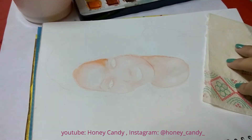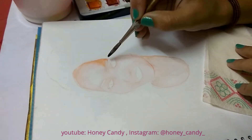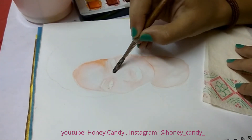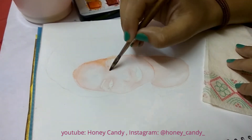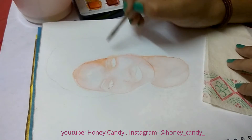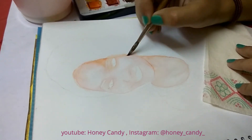We need to keep in mind that for making a realistic portrait we need to be patient. We have to build each layer one by one. I know it's time-consuming but trust me, at the end it's worth it.